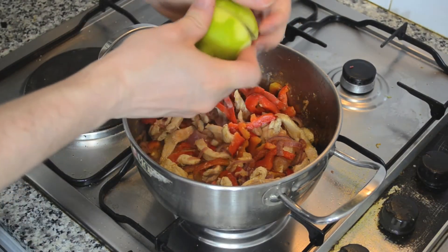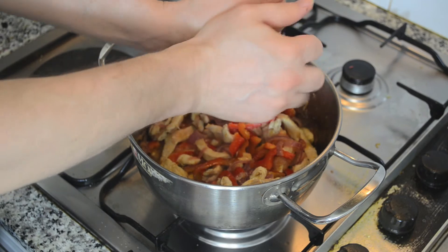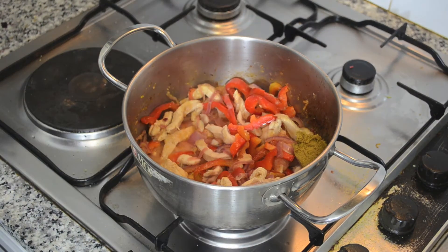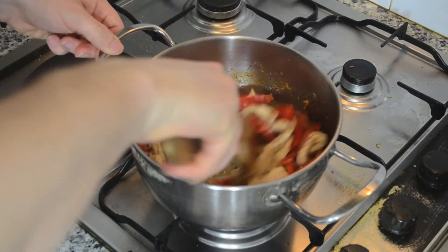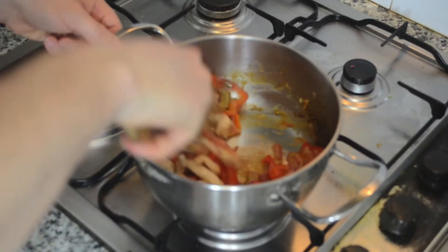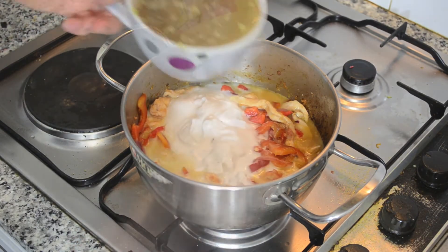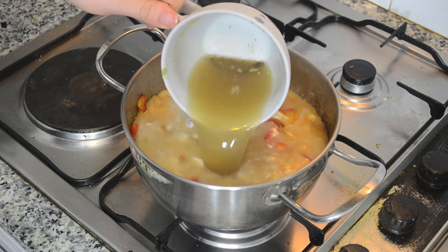Add the juice of 1 lime, a tablespoon of green curry, half a liter of coconut milk and half a liter of chicken stock.